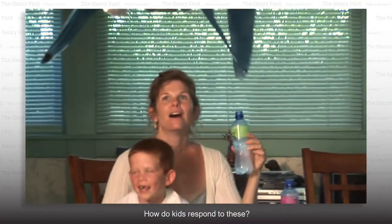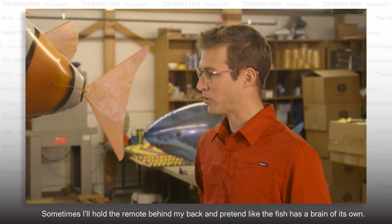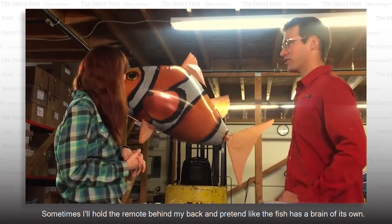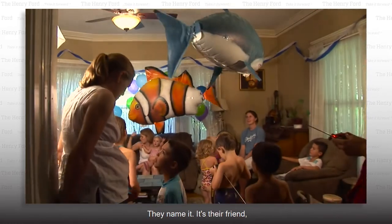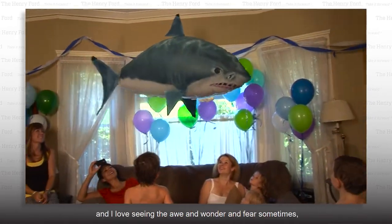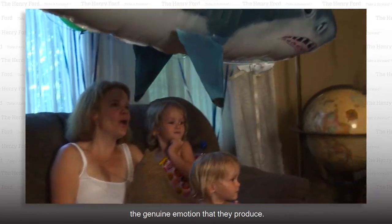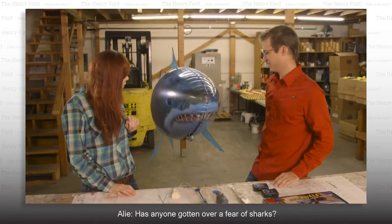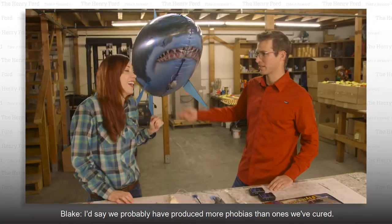How do kids respond to these? I love flying the Air Swimmers around children. Sometimes I'll hold the remote behind my back and pretend the fish has a brain of its own. They interact with the fish, they name it, it's their friend. I love seeing the awe and wonder — and fear sometimes — the genuine emotion they produce. Has anyone gotten over a fear of sharks? I'd say we've probably produced more phobias than ones we've cured.